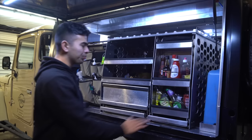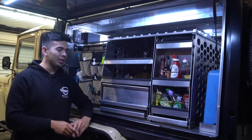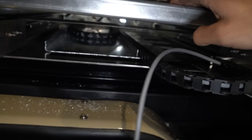On this side is the camp kitchen. One of my big things when designing this was maximum convenience and minimum setup time at camp. Having an induction cooker that slides out like this just saves so much time. As you saw, it's got cable snakes running under the bottom of it, so it's very easy to set up.